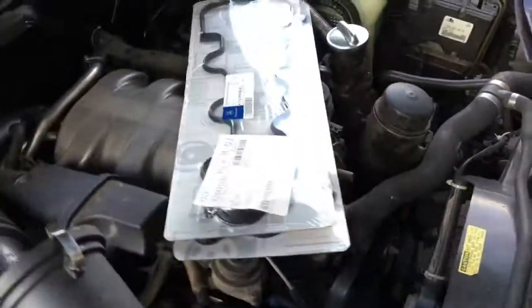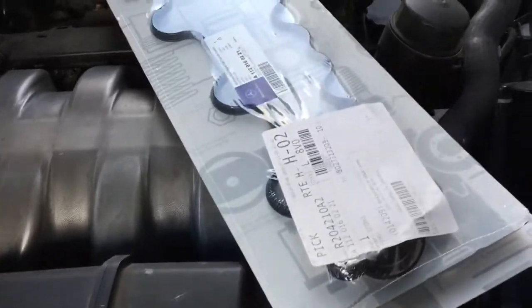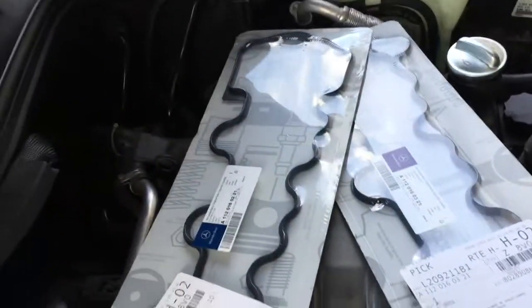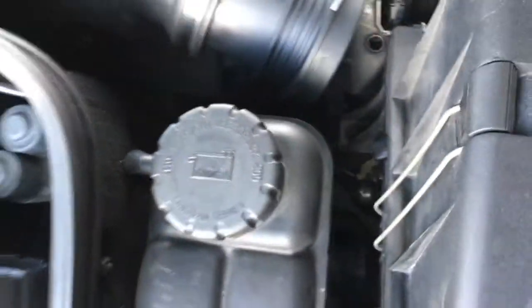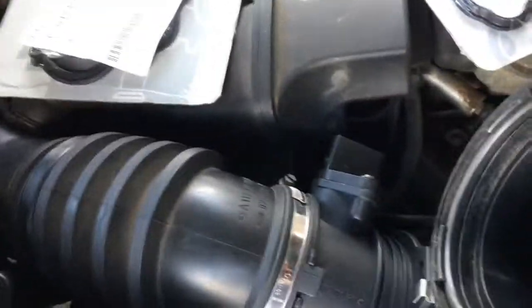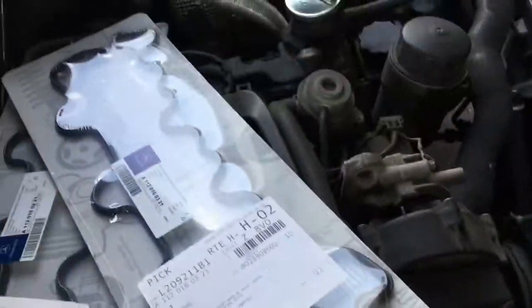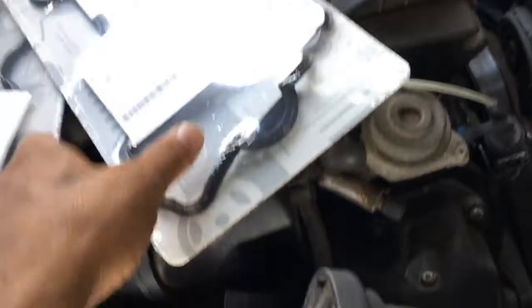This is the '99 CLK 320. Today I'm going to do the valve cover gaskets. The passenger side is leaking on the middle coil. I was going to do just this side, but might as well do both sides — it makes no sense to do one side if you're already in motion.